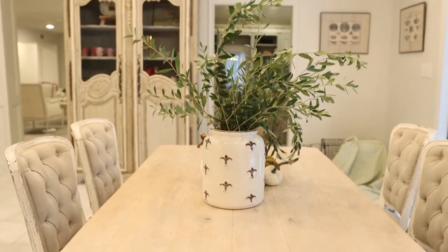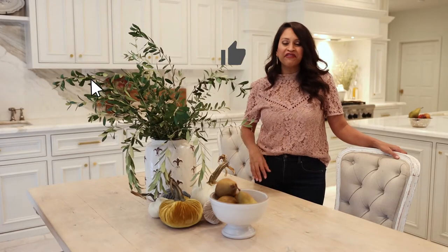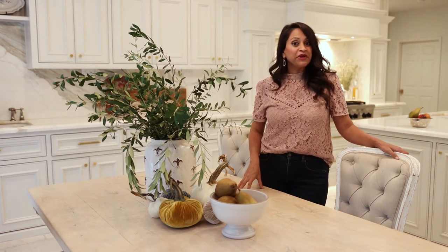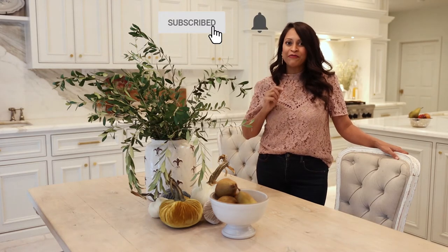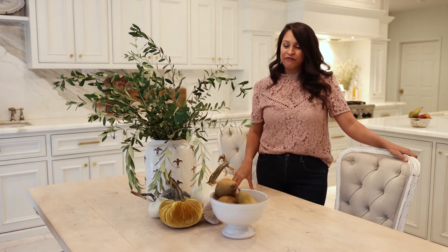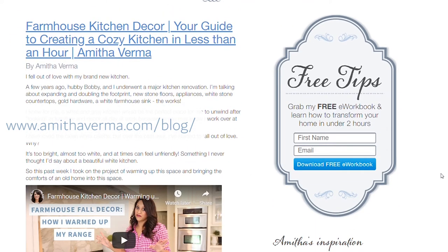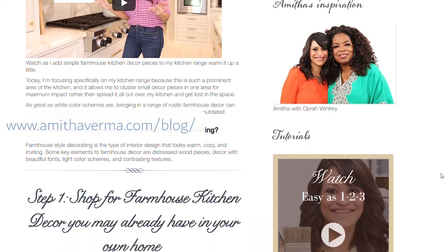Tell me your favorite part in the comments, or if you have any questions, leave them below. If you like this video, be sure to give it a thumbs up — that lets me know you love this type of content. Subscribe to our channel and ring the bell notification so you don't miss another video. After that, head over to my blog where you can sign up for our design newsletter and soak in tons of great design tips. Till next time, keep making your home amazing with your design gifts!